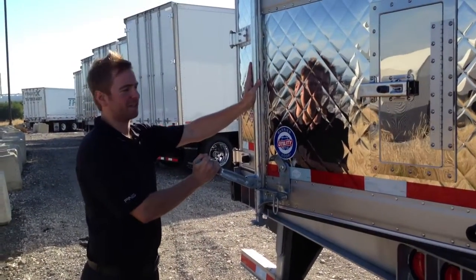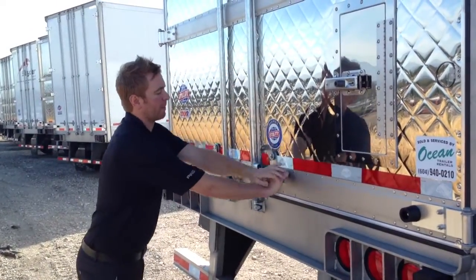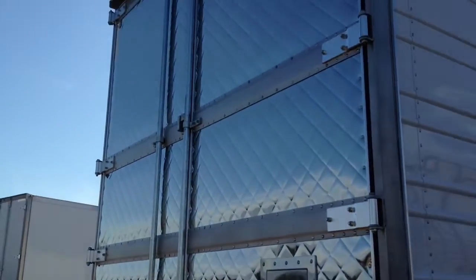The Utility trailer has the patented barrier door system, which creates a steel cam lock right in the center of the door to maximize thermal efficiency.